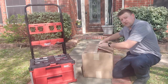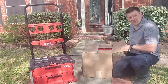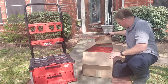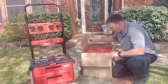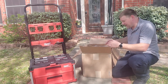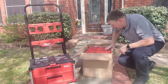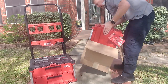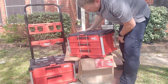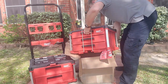I can immediately see a difference — it's not packaged the same way as the other one. This one is just in a regular box. I hope it's not damaged, because the other one came inside formal Milwaukee packaging. This one here is very informal. All right, the three drawer — let's do this.